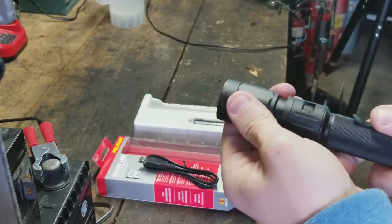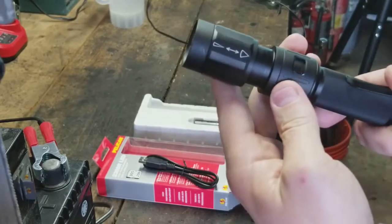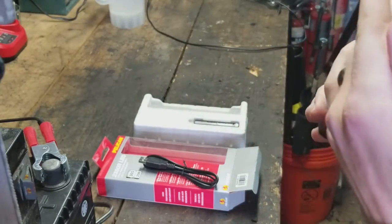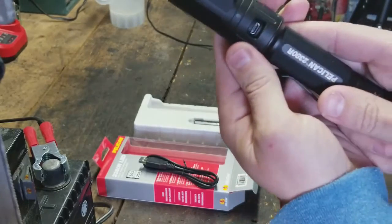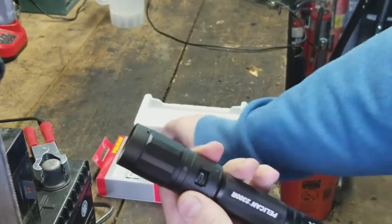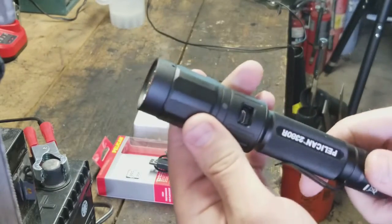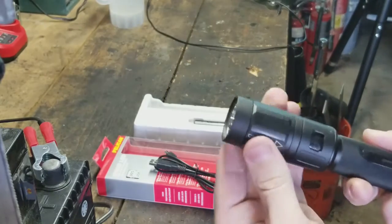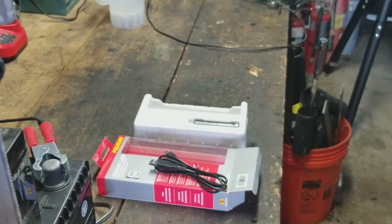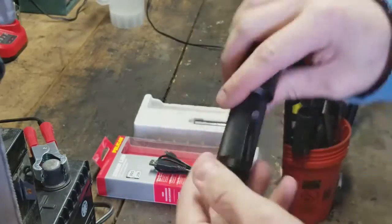I've never really had one you could do that with, other than the traditional Maglite where you rotate the housing to adjust the beam. Here is the charging port for the USB — pop your cable in there, and then the other end into your laptop, a car charger adapter, or whatever, and that just slides over.